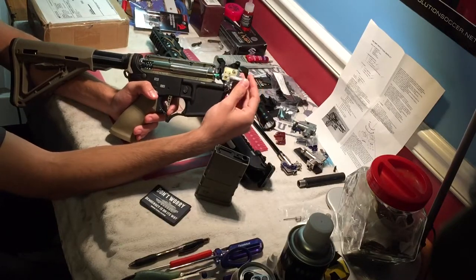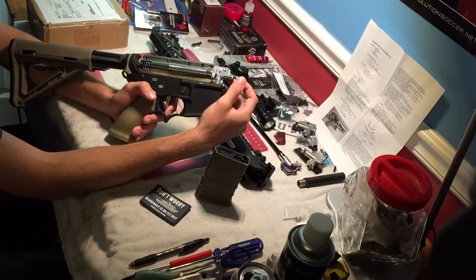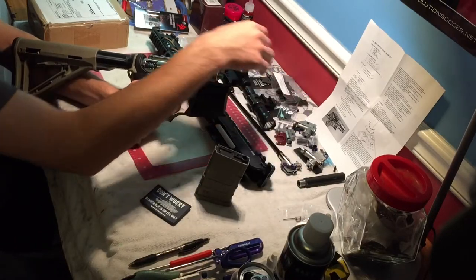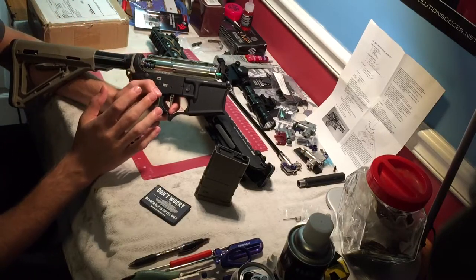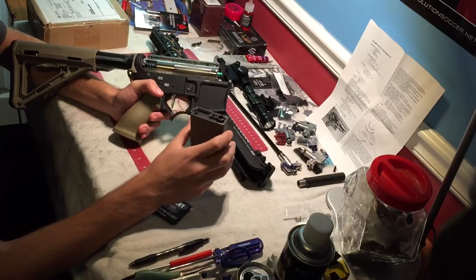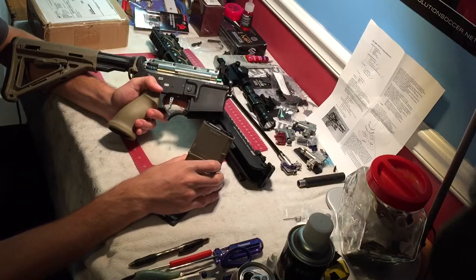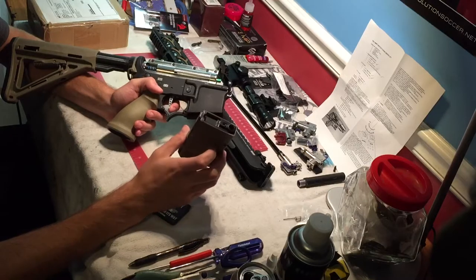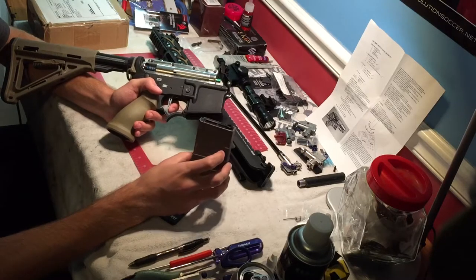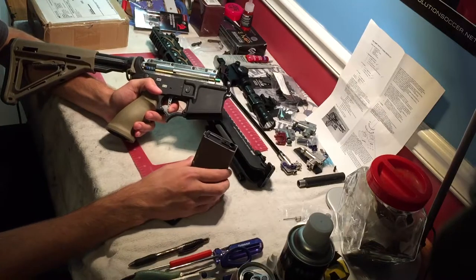So there are so many things that can affect alignment and feeding issues in airsoft guns — you have to be able to narrow it down. But if you are able to narrow it down to the mags, more often than not the follower's chipped, or something got inside and is jamming the spring down so it can't go all the way up. Or it's just dirty and needs to be cleaned. And if it's none of those things, more often than not the spring inside your magazine is just worn and you need to replace it.